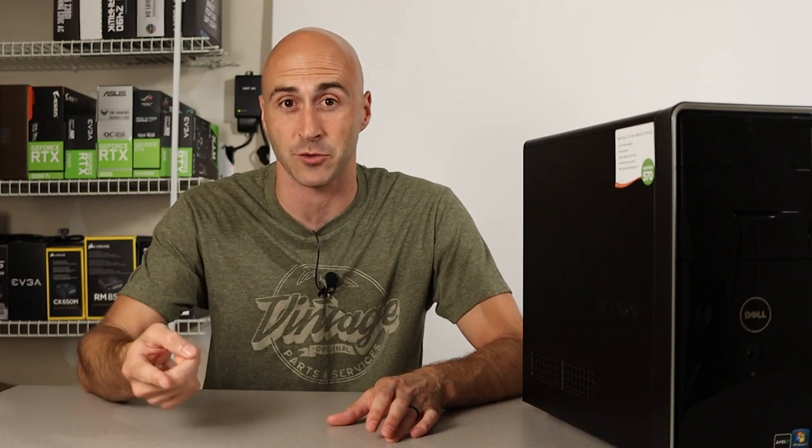Hey everyone, I'm Danny. Welcome to Danny's Tech Channel. In case you didn't know, I'm not just into building PCs — cars are another hobby of mine. And today, I'm going to be turning to my love of cars for inspiration with this build. I'm going to be transforming this 10-year-old PC into a sleeper. Think of it like putting a V8 into a Honda Civic, then turboing it, and adding nitrous.